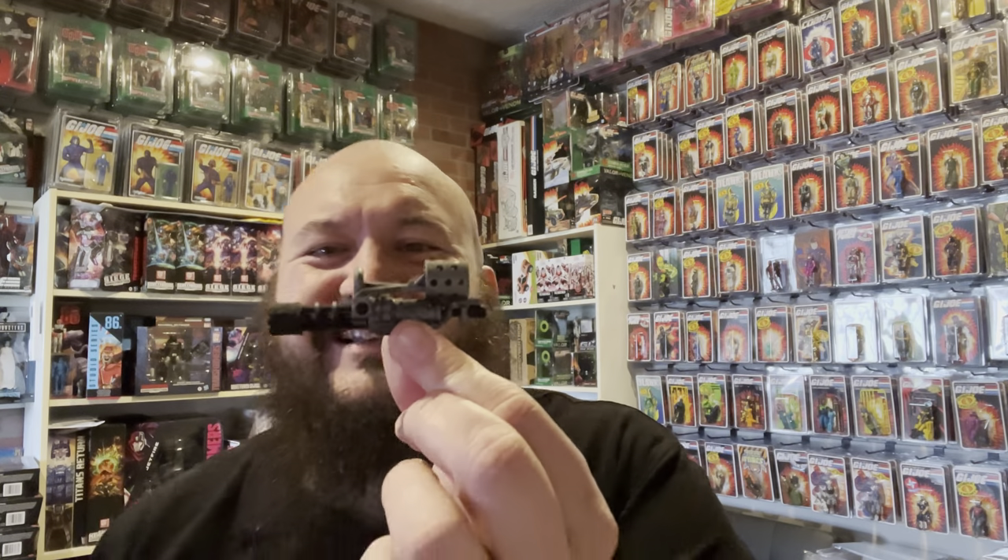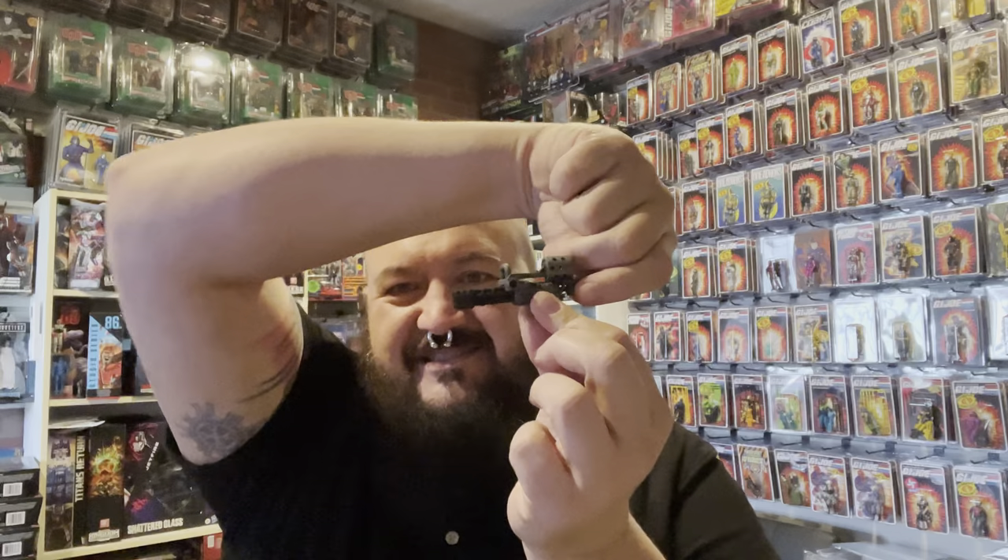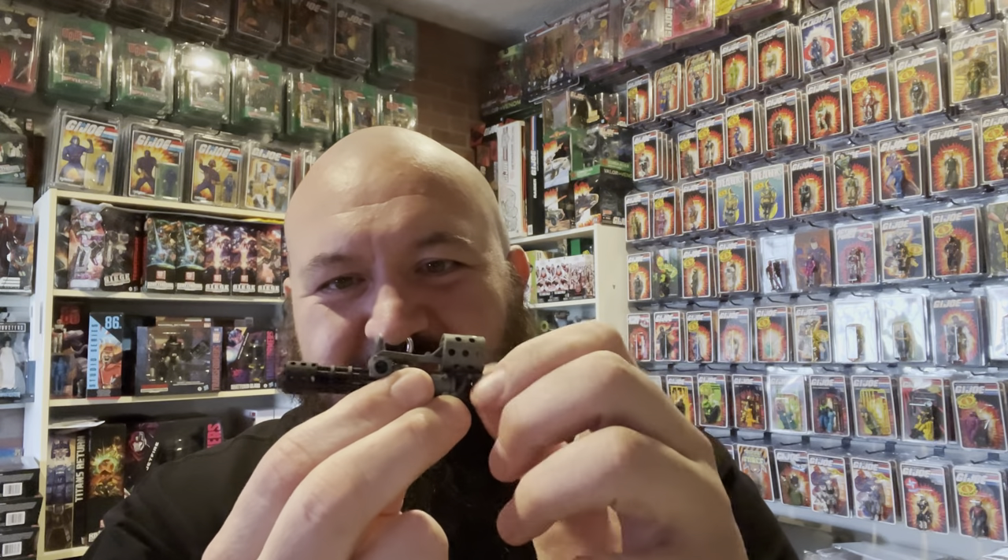Definitely worth the cost. If you follow the link in the description and go to their website, they have all of their costs right there. So this next piece is a mini gun attachment — a mini gun hand attachment. Is that not the coolest? The barrel assembly rotates; it has a little tab back here and you can spin that barrel assembly. And this has the same type of texture as the launcher attachment.